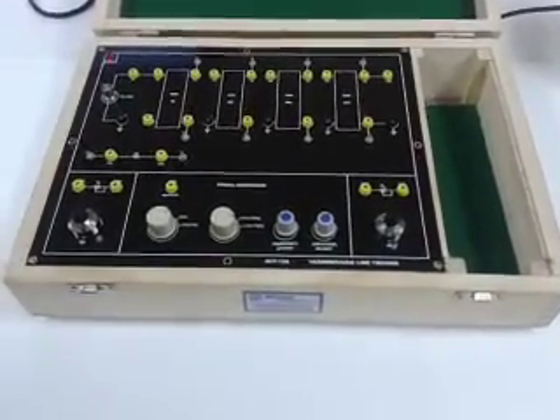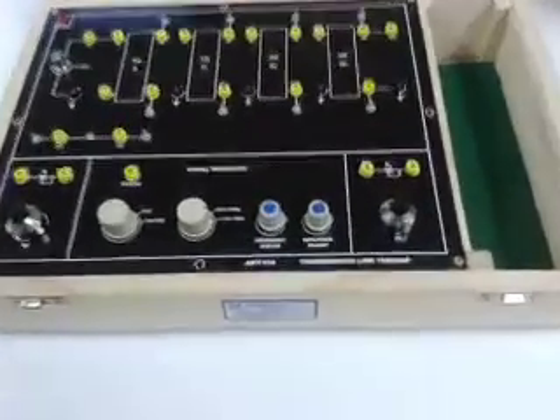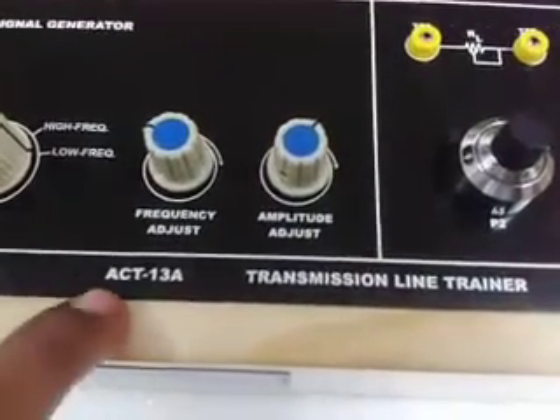Welcome to KiTech Technologies Pvt Ltd. This is a demo of the Transmission Line Trainer Kit, ACT 13.